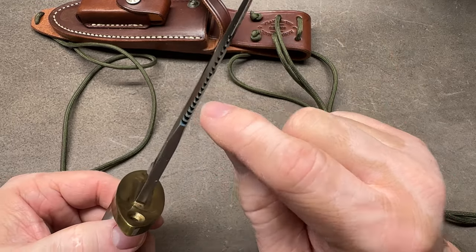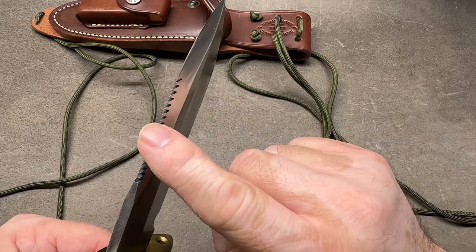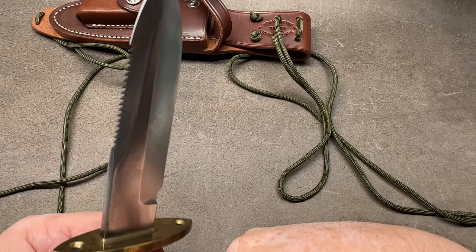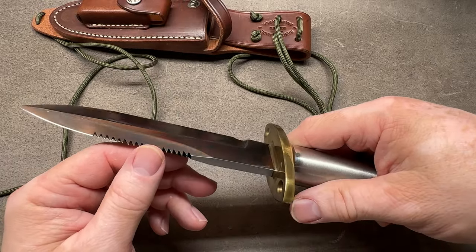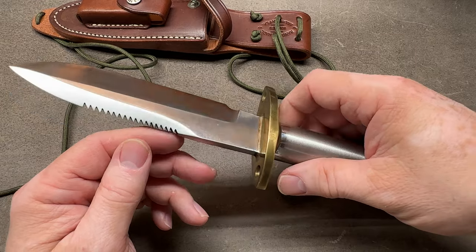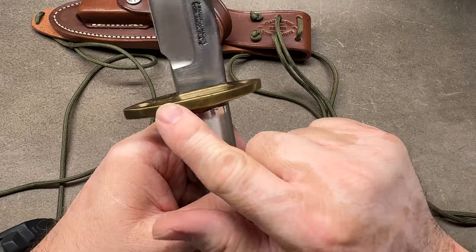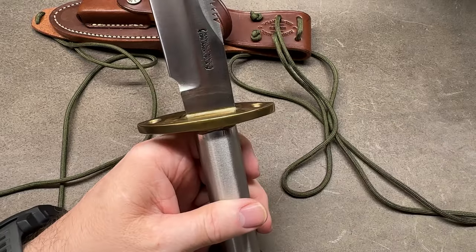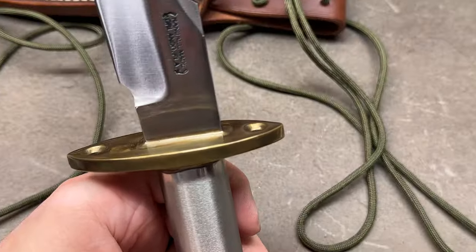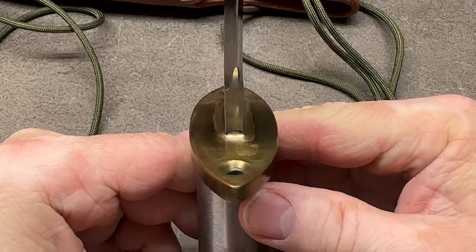Those saw teeth will work on wood to some extent, but really this is designed for sawing through aircraft skin or maybe a Lexan windshield - designed to help you get out of an aircraft if you need to. There's a big brass guard, and you can see the blade is silver soldered in place with the guard.